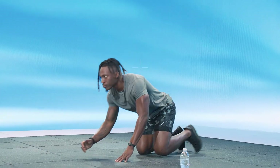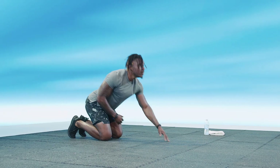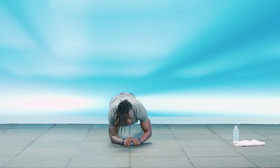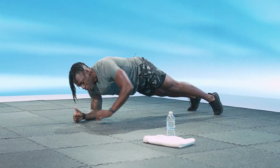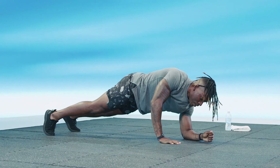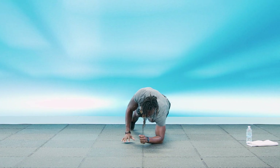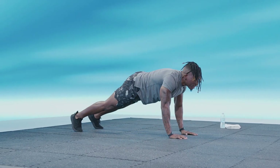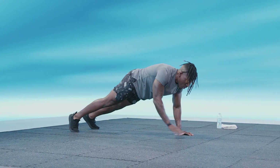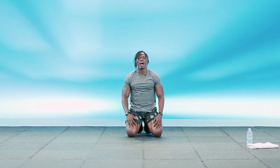First exercise we're going to get into is the commando plank. You're going to come down into a plank position, and we're going to come up on one hand and down on the other. Three, two, one, and go. Coming up and down. As you're coming up at this position, make sure that your core is tight — like you're trying to squeeze into your favorite pants. We've got about five more seconds. Four, three, two, one, and relax. Good. That exercise is going to give us a full bite and it's going to be our starter.